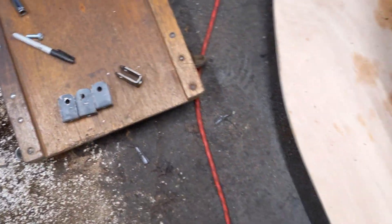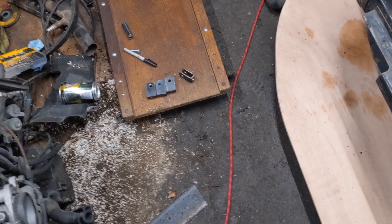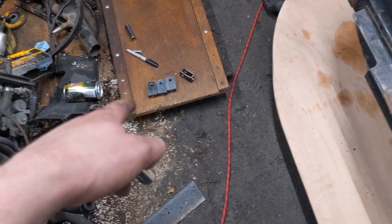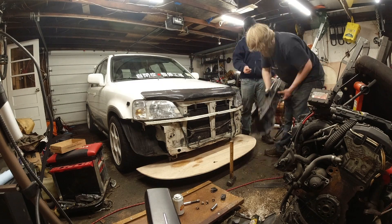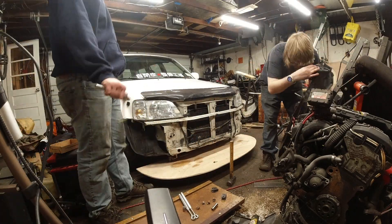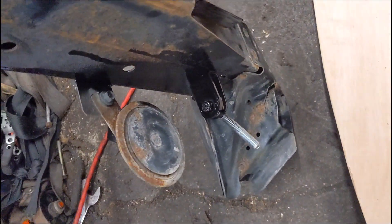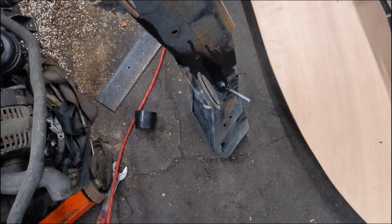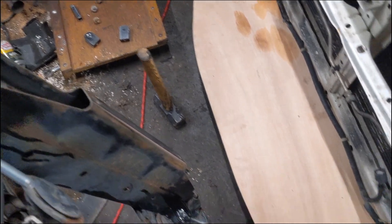We've got our mounts made. Now we're going to remove the crash bumper because we're going to fix the brackets to it. These will get painted. You can bypass making custom ones and use Home Depot parts if you want to spend the money, but there's no need to pay eighty dollars when you can make these from standard hardware store parts. We've got the brackets mounted and painted to prevent rust, so now we throw this back up and line up the splitter rods to mount them to the piece of wood. Then we'll take it all apart and paint it.